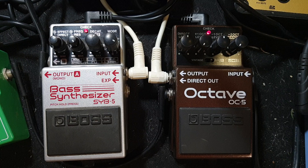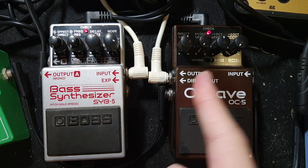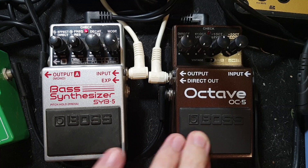It works, it's really cool. I'm only feeding the octaves — the sub-octave — into the bass synthesizer. Going around it to my Tube Screamer is obviously the original guitar signal.